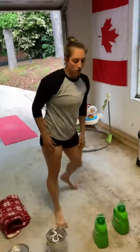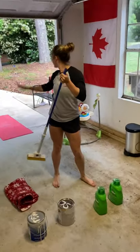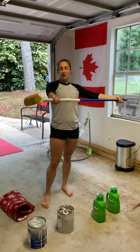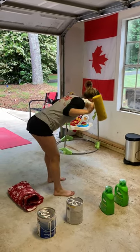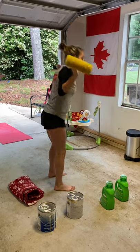For your good mornings, if you don't have a PVC pipe, use a mop or broom handle — you can do your good mornings with that. Soften at the knee, hinge at the hip until your chest is flat, then sit right back up, right back down, and right back up.